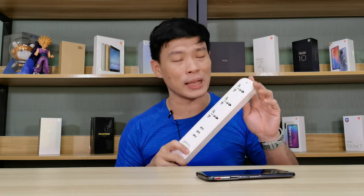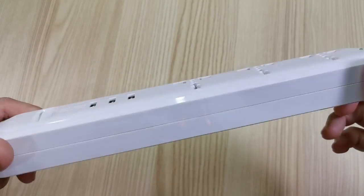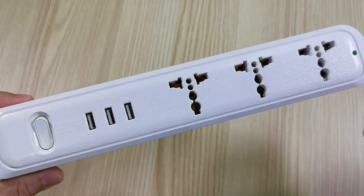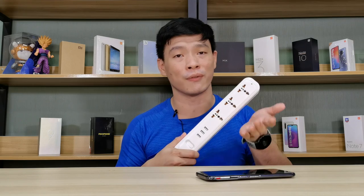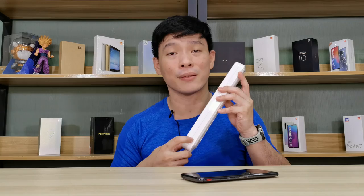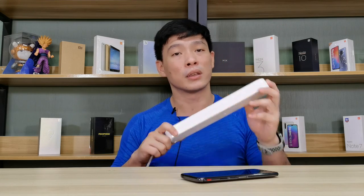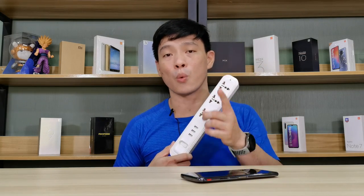I also want to mention another product from Omni: their extension cord with three USB ports. Octopus charging setups can be dangerous, but this one supports up to 15 watts total across three USB ports for ordinary devices. It also has overload protection — it will trip and stop when it detects overloading, giving you maximum protection to prevent short-circuit fires. You want to stay home, but you have to stay safe.